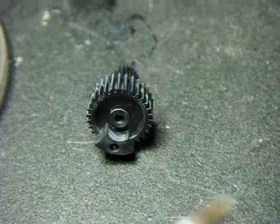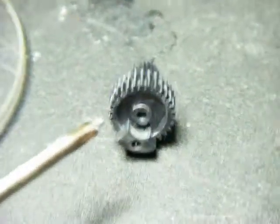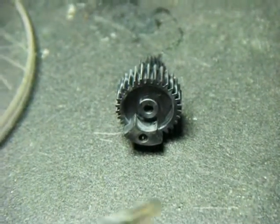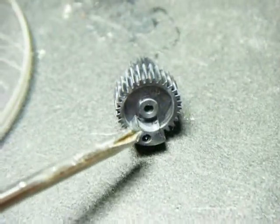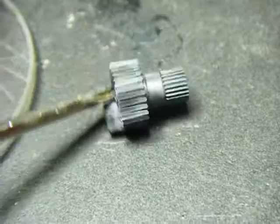Once you get the electronics done, the next trick is you have to take the gear. And the only mod that is un-undoable — meaning if you ever decide to make it a regular servo again, you've got to replace this gear — is you grind off that little tab there.